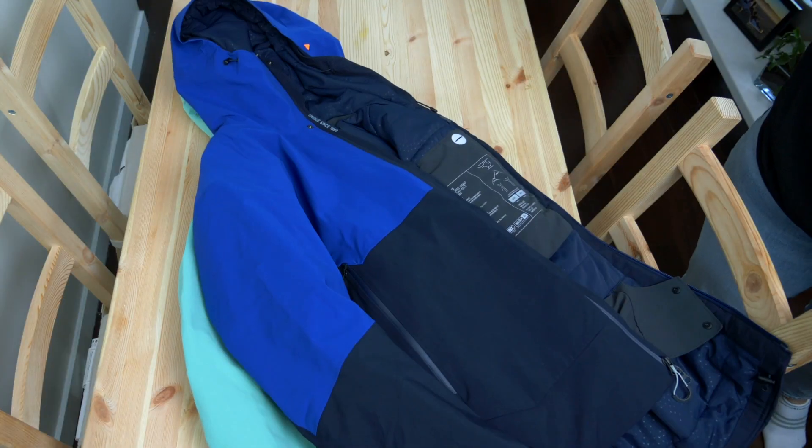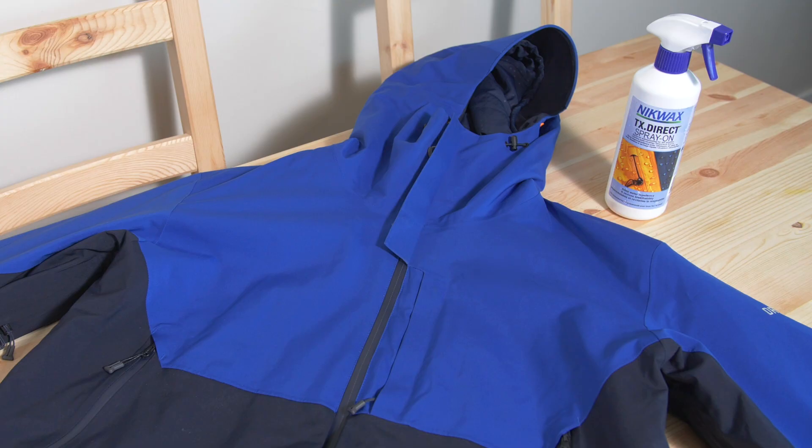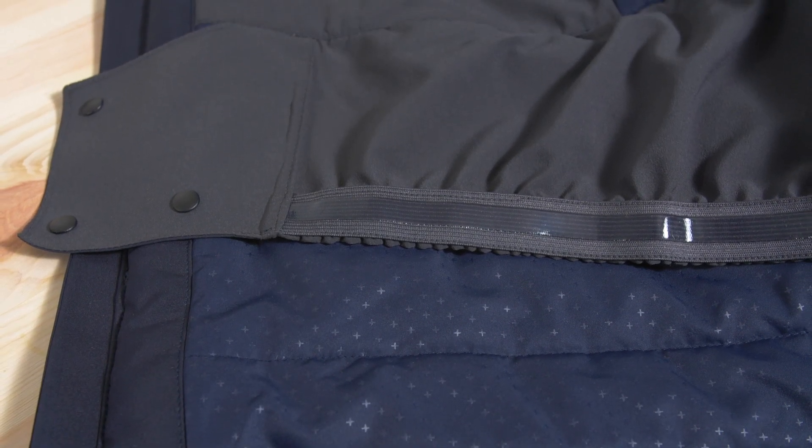If your jacket has a lining or is insulated, you may want to use a spray-on alternative as it allows you to be more selective, adding extra protection where you need it, such as the shoulders, without coating areas where you don't want it, such as the insulation or fleece lining.